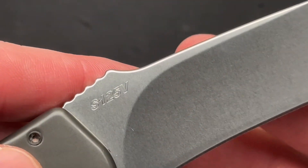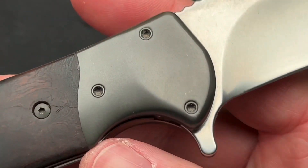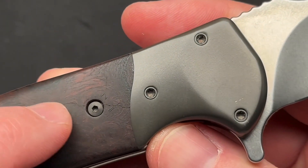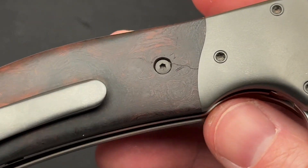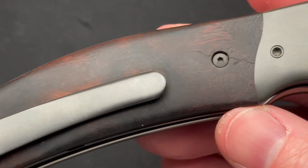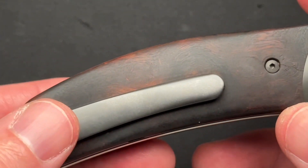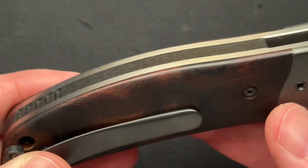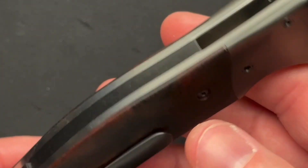S125V. The fit and finish on this is great. Chris carries this knife. There's a little crack in the desert ironwood, but it's still super solid - I don't think it goes all the way through. It just looks great. There are some wear marks because Chris carries his knives. Carbon fiber backspacer and liner lock.